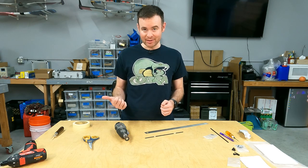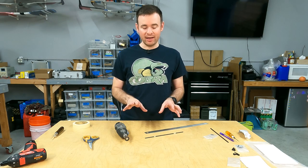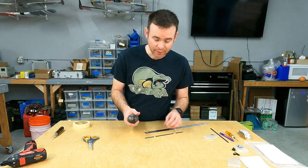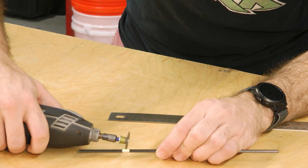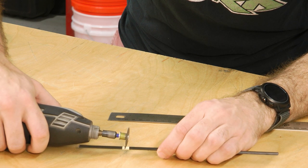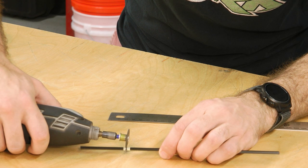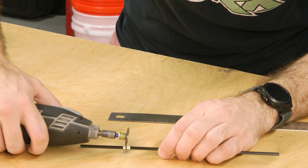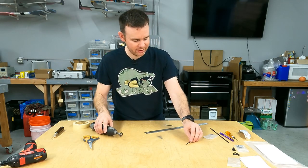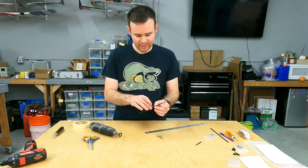I recommend going outside to do this. Because I've done this many times, I'm doing it here in the shop, being very careful. But if you're at all concerned that dust might become airborne in your environment, please do this outside. Low speed on the Dremel — we're going to go a little bit at a time. I like to roll the tube around as I do this, cutting through a little at a time. You can go up on the speed a bit, but I don't like to go crazy. And there we go — I've made some dust on the table, which we'll clean up once I do the other side. Remember to cut down the center of the tape.